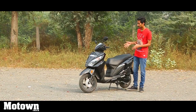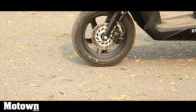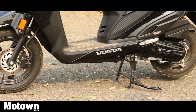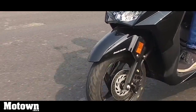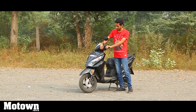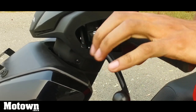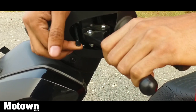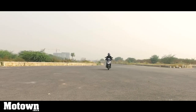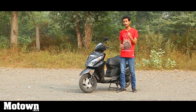The braking setup on the new Grazia includes a 190mm disc brake up front, which is optional — you can also get a 130mm drum brake instead. At the rear you have a 130mm drum brake. You also get Honda's combi brake system for added convenience, and there's a parking brake, though operating it can be finicky at times. With the disc brake up front, it does make a real difference in braking performance. I felt really confident while pulling the brakes, though I would have enjoyed a little more bite from the rear brakes.